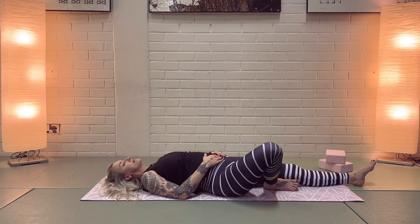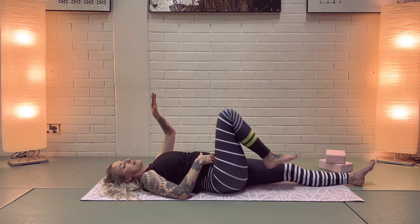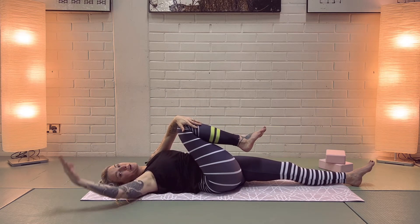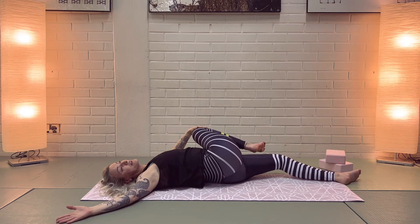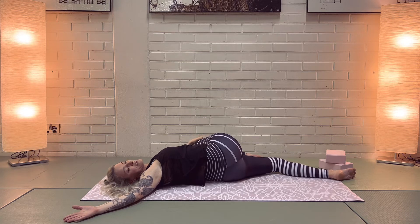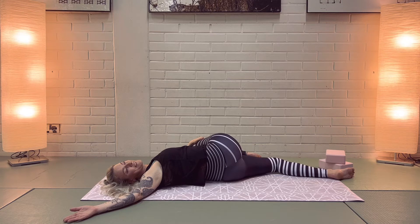Bring your right knee back up. With your left hand, take a hold of the right knee, and bring your right hand down to the side — we're going into a spinal twist. Take that right knee over to the left side, take your gaze to the right. Feel the stretch in your chest, the lower back, your hip, and your digestive organs. It's a very powerful pose — one of my absolute favorites.